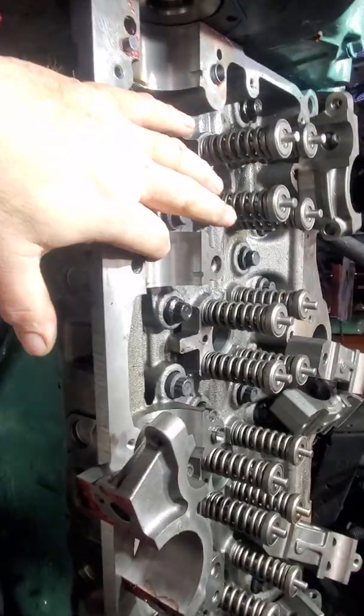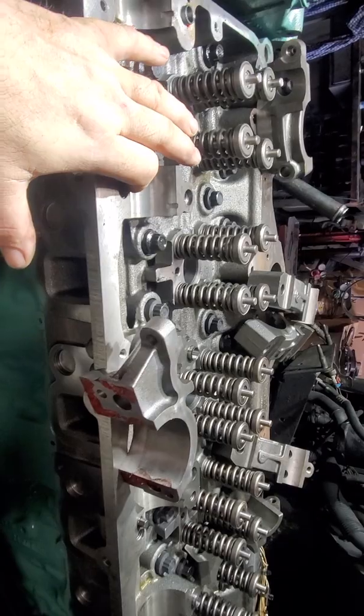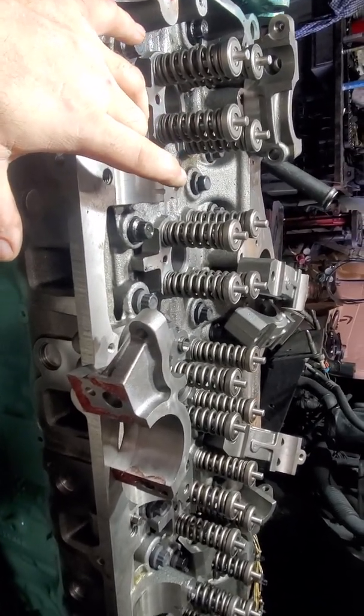Hey guys, Kurt from Time Machine Transport. So I had a big mistake — when I put my camshaft on, I didn't put the bottom bearings on. I was walking through the shop and I saw my bottom camshaft bearings sitting in a box.